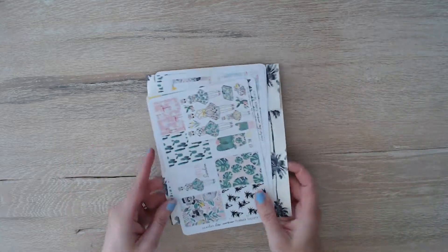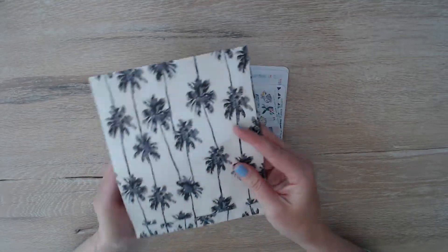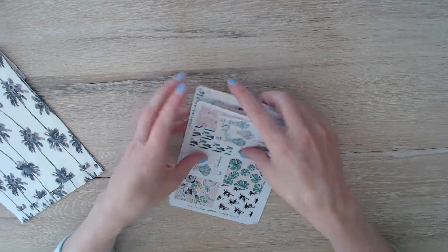I get the planner society kit, the box sticker kit, and the washi kit add-ons. We'll start with the box sticker kit. Here is the bag it came in — pretty palm trees. And then here are those stickers.